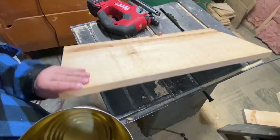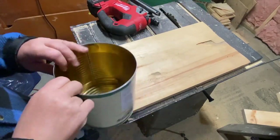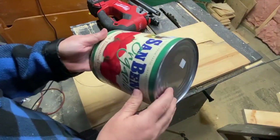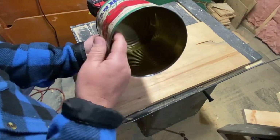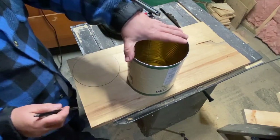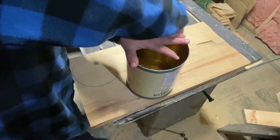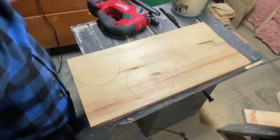I'm going to use this scrap piece of pine that I have — it's one inch thick. I've got this old tomato can; it was $2.99 for 16 pounds and it's huge. I'm just going to use the bottom of that with a pencil and trace around it to get a nice circle that I can cut out.